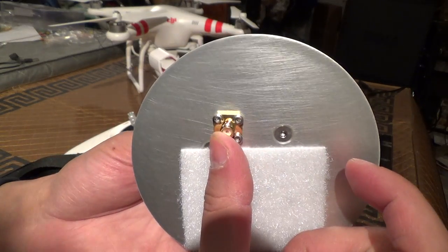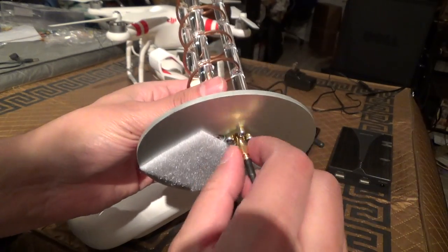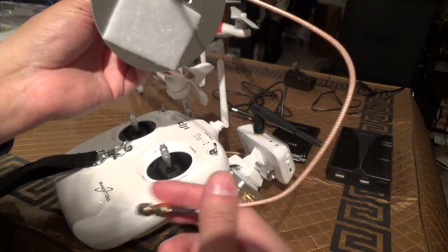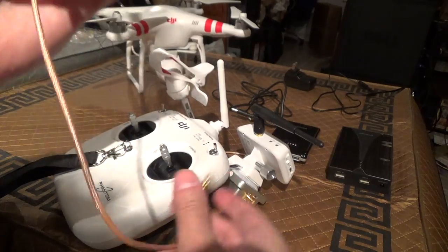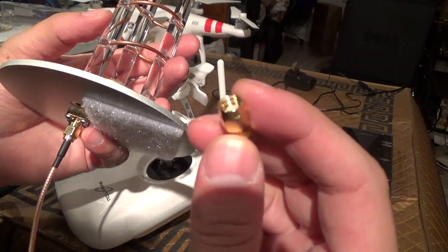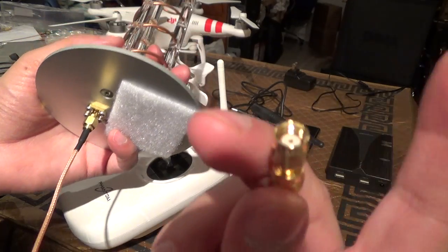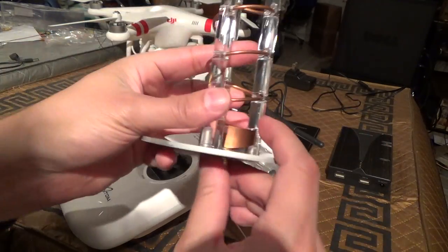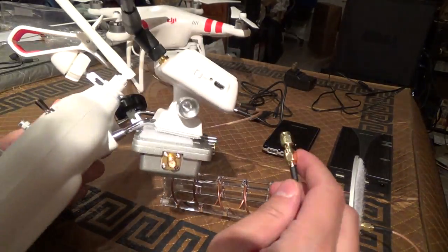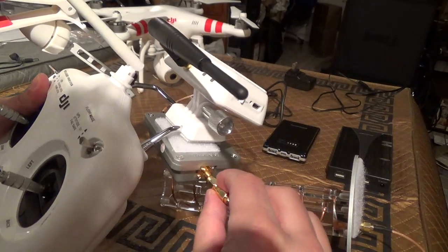This antenna comes with an SMA female, so I'm going to connect my SMA male antenna. This cable I bought separately on eBay — this particular one was a male-to-male SMA, so I'm using an adapter. I do have another cable on the way that is SMA to RPSMA. That's a male RPSMA, attached with Velcro. Let me make the connection to the antenna side.